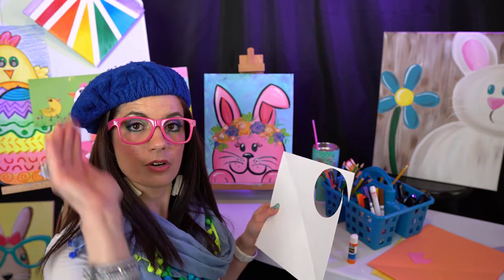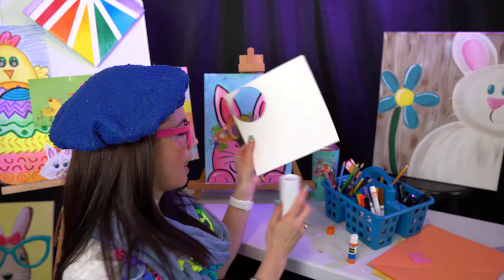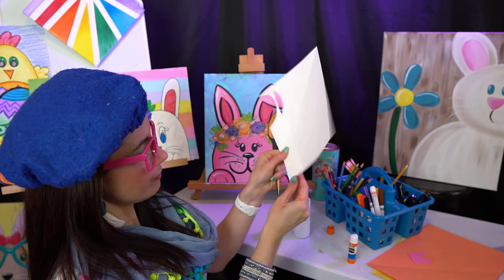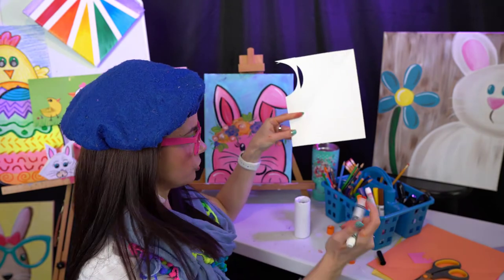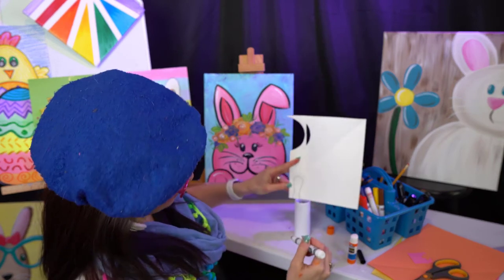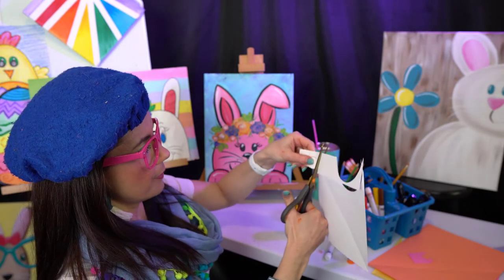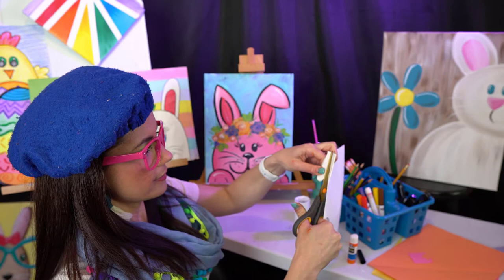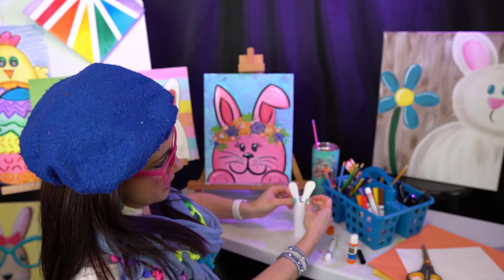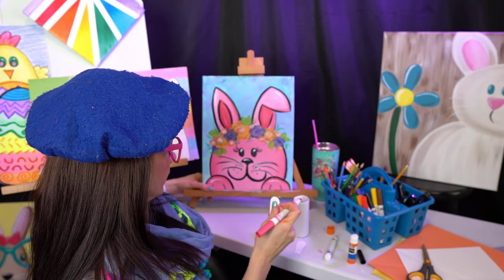Now you need to think about what kind of ears you want your bunny to have — pointy, rounded, or maybe flop one over. Anytime I'm trying to make two of something the exact same size, I fold my paper in half first. Then I draw the ear shape on there — let's say some silly ears like this. I can cut them out, and now I've got two matching little ears for my bunny.